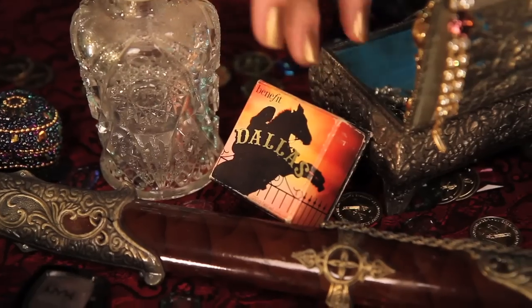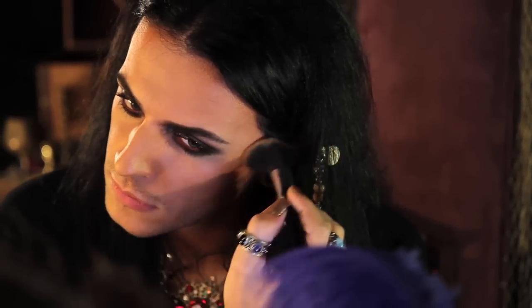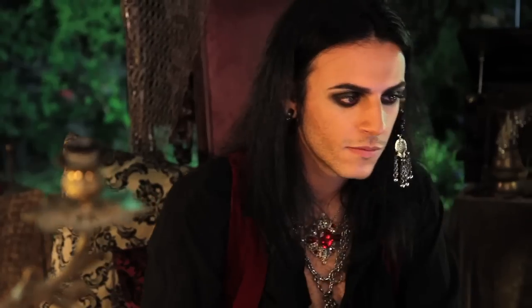We're going to take a fluffy blending brush using Benefit's bronzer in Dallas, and sweep it over where our highlight and contour meet — so basically right on your cheekbone — and on my temples. And be sure to really blend that in.